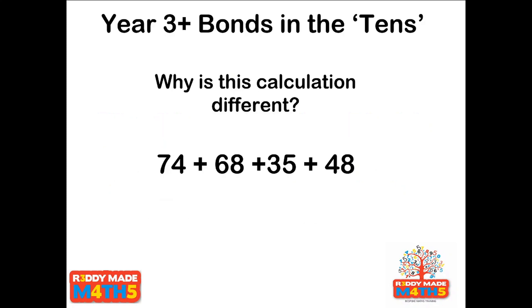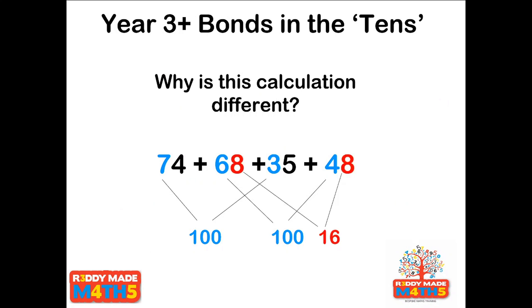Now take a look at this calculation with four numbers — but why is this one different? Pause the video and look at the numbers — where are the number bonds now? Hopefully you can see that rather than looking at the ones, the number bonds are now in the tens. The 70 goes with the 30 to give 100. We add the 60 to the 40 to give another 100. Then we put the two 8s together to make 16, now at 216, and the 4 gives us 220, then add the 5 for a final total of 225.